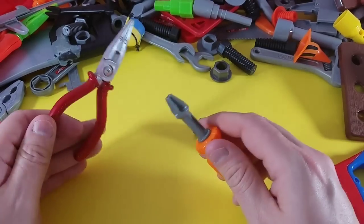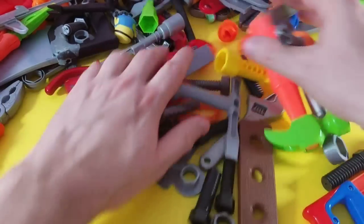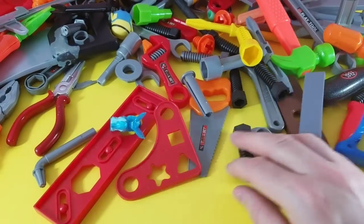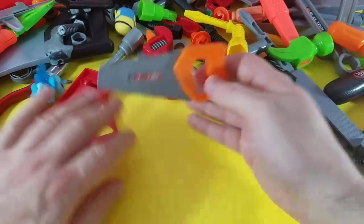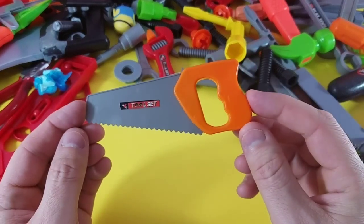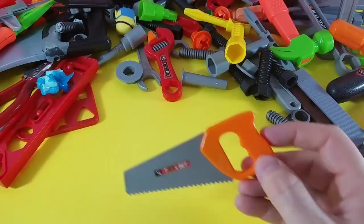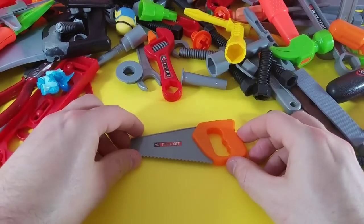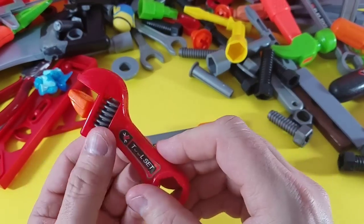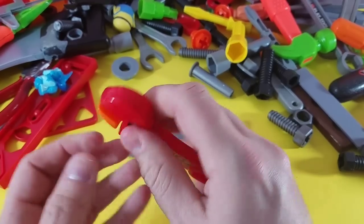Awesome guys, you have a really good memory! Let's take these three out and figure out what else we're going to look at. We've got a wood saw — which is really tiny, awfully cute by the way, very small compared to the jumbo one. Our wood saw goes right here.